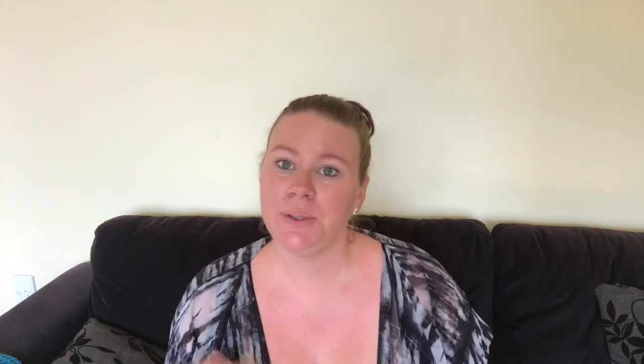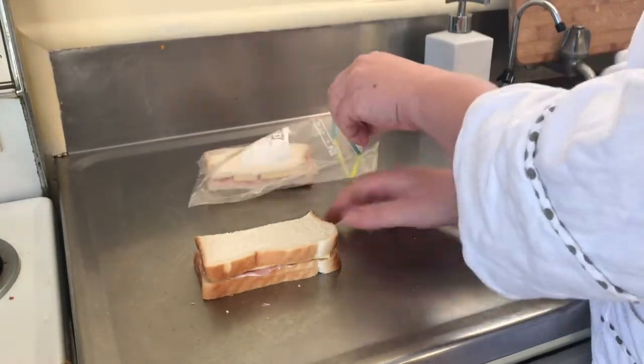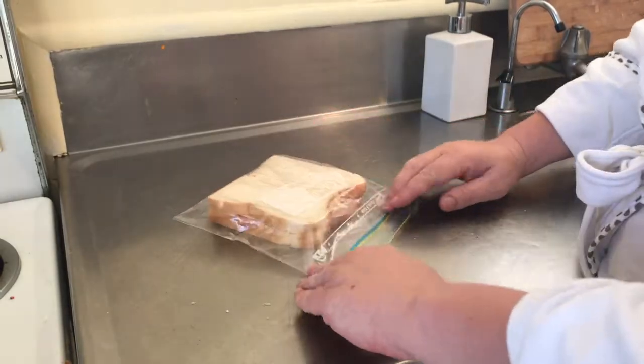My third tip is sandwich bags. Another snap-lock bag tip — when you're making your kids' lunches, I use sandwich snap-lock bags for my kids' sandwiches, and the next day you don't need to throw them away. Usually your kids have the same things on their sandwiches most days, so you can just keep reusing them. There's nothing wrong with them — they've had the exact same thing inside the day before, so there is no need to throw them away.